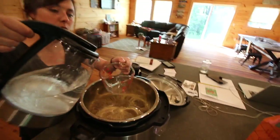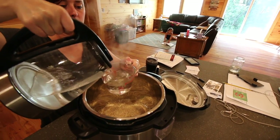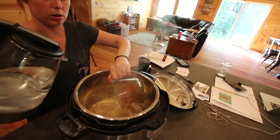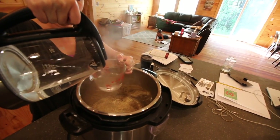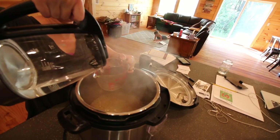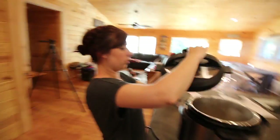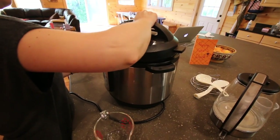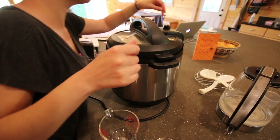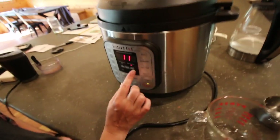It'll make the process faster if you heat the water first — it doesn't take so long for the Instant Pot to heat up because that's the longest part. Two and a half cups of hot water.